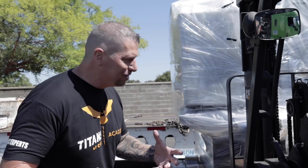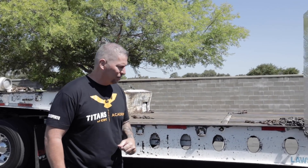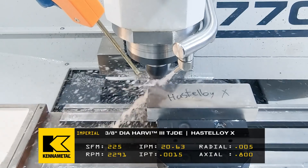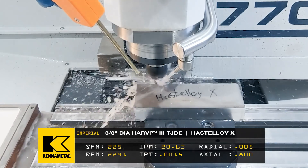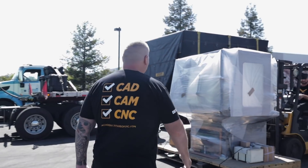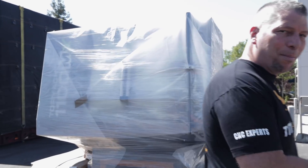Oh, it's a new machine! Boom! Whoo! I'm excited, I've been waiting for this bad boy. We've been running crazy materials — Hastelloy on the 770 from Tormach — and now we have this bad boy. Oh, check it out: Tormach 1100 MX.